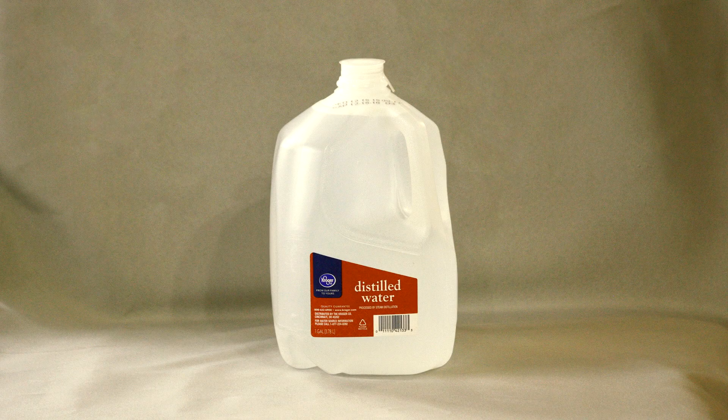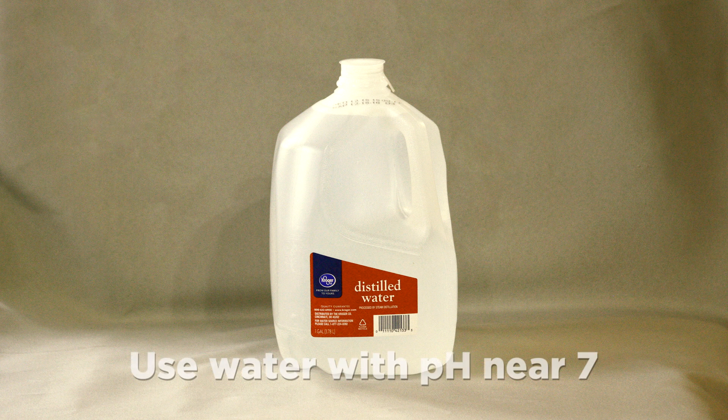If diluting, distilled or demineralized water is always preferred — not tap water. Since water pH can vary, one should always try to use water with a pH near 7, or neutral.